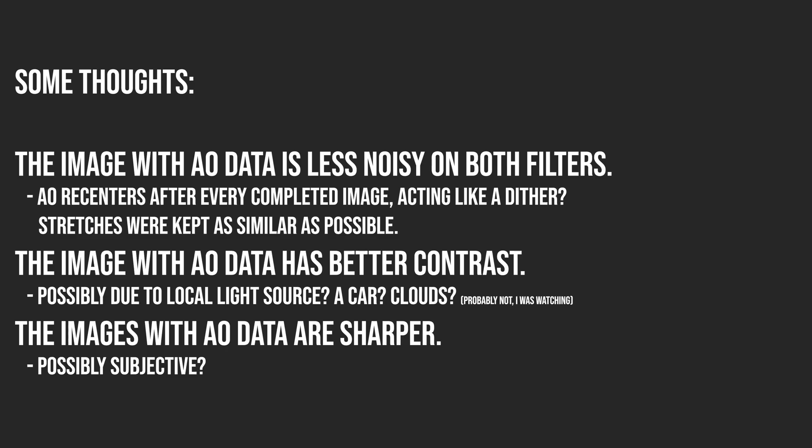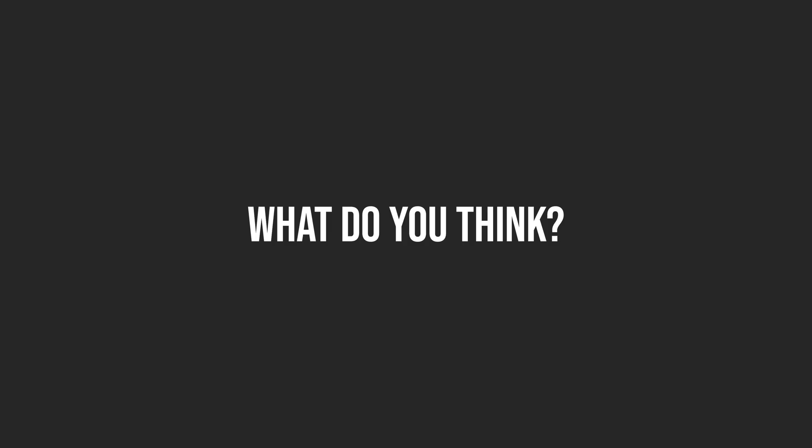Some thoughts: the image with the AO data is less noisy on both filters. As I said, it might be acting like a dither. I think the image with the AO has better contrast, and I think the AO images are actually sharper. Some things that could have caused the AO to have better data were possibly a local light source — maybe a car, maybe some really thin clouds. I don't think so, because I was outside looking up and I'm pretty sure there were no clouds. I think the images with the AO are sharper, though that could be subjective.